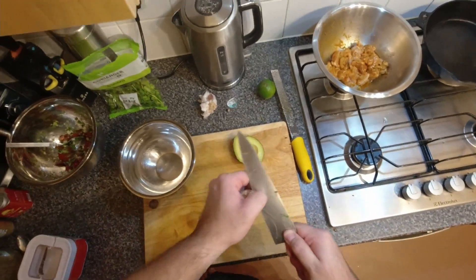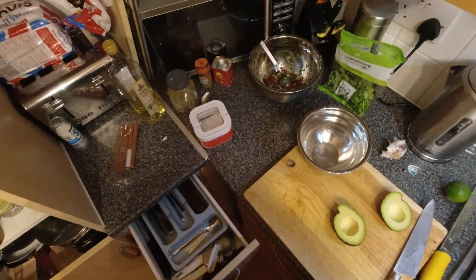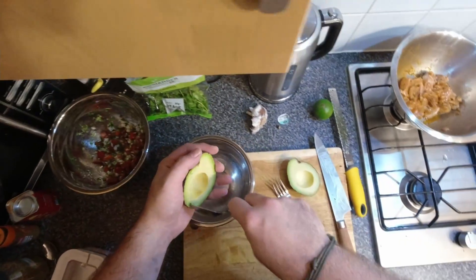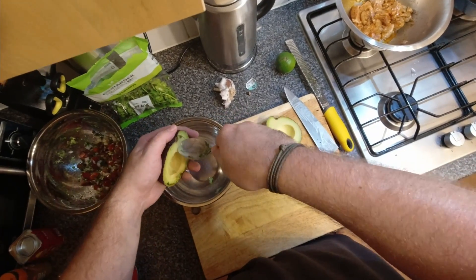Find yourself an avocado that is ripe — or more, depending on how many people you're feeding. Into a bowl it goes.